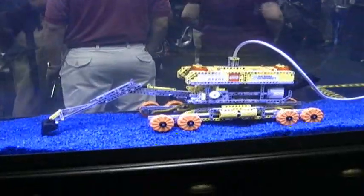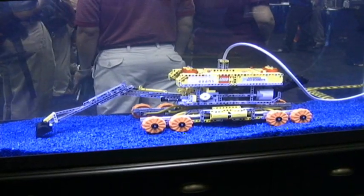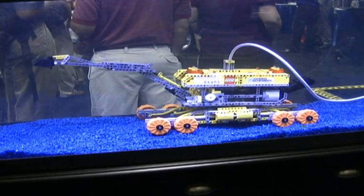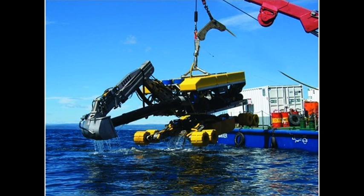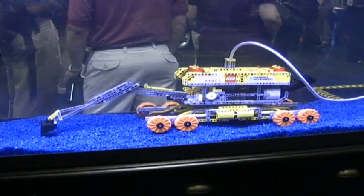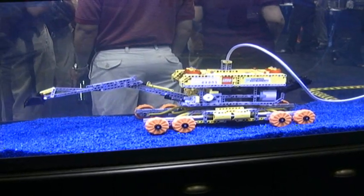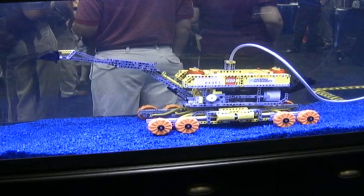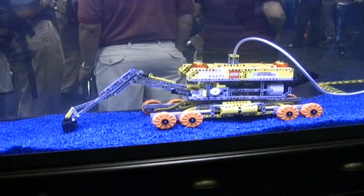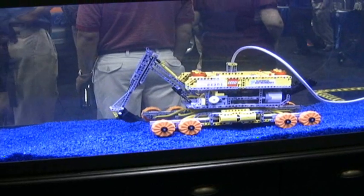This is the Lego Mindstorms Nexand Spider recreation. It is an underwater ROV, and this one was built by a couple of master builders in the Netherlands. As you can see, it's remote controlled through the gray tether cable.